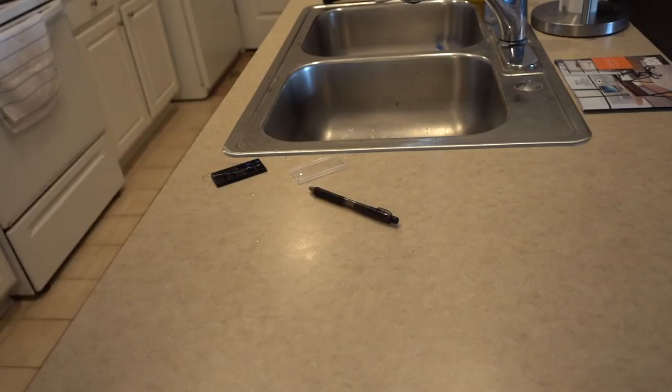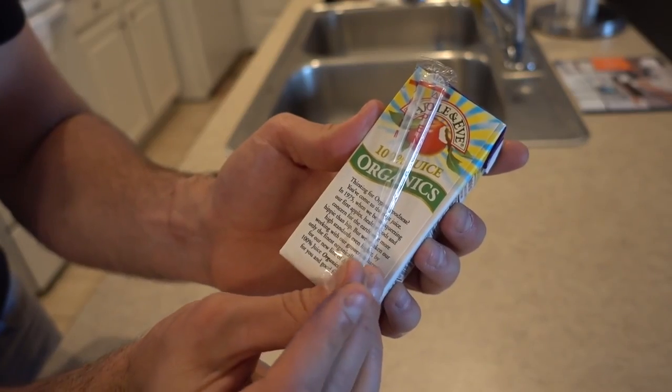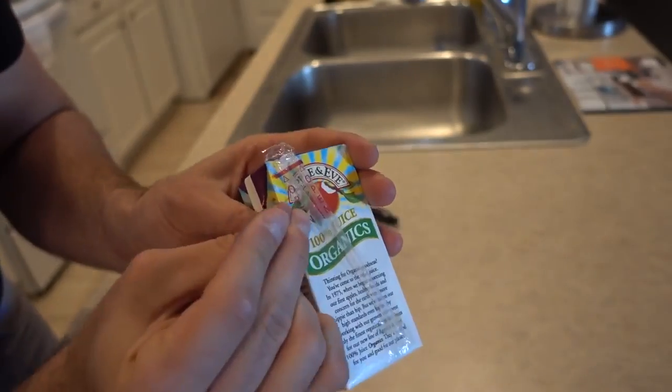For this prank, get a juice box with a straw and a sewing needle and just poke holes. So now whoever goes to drink their juice box — nothing's coming through.